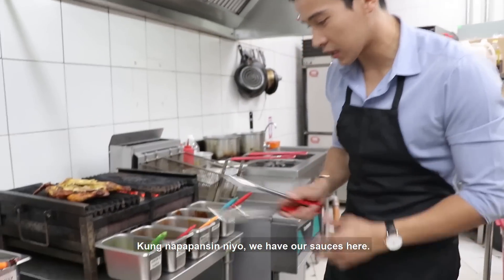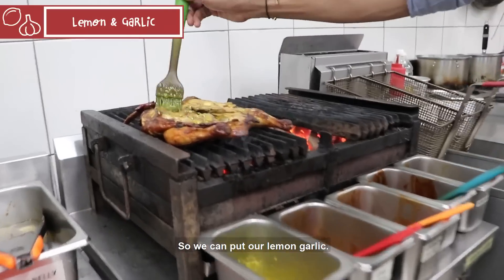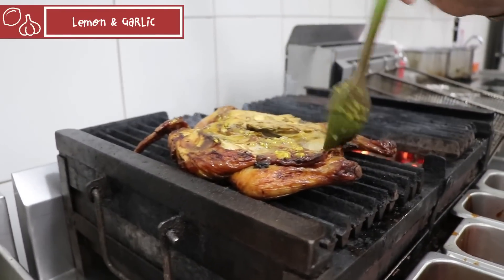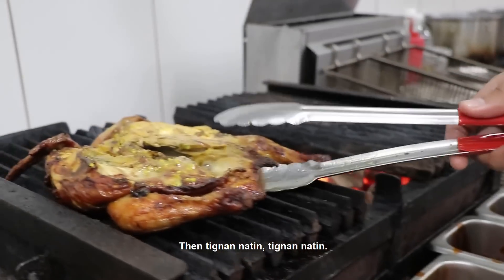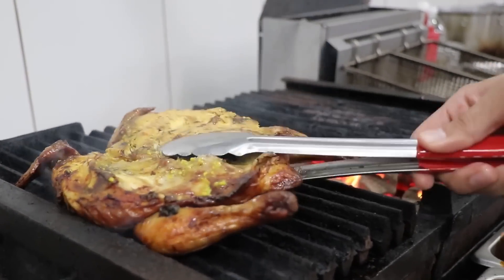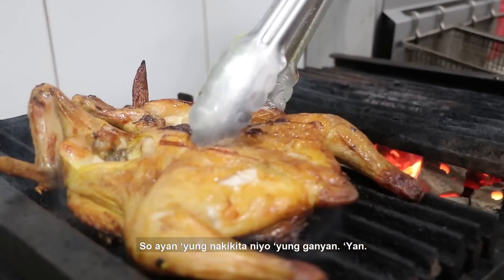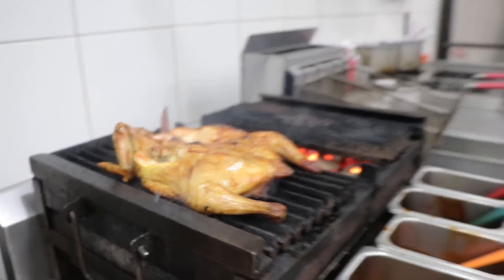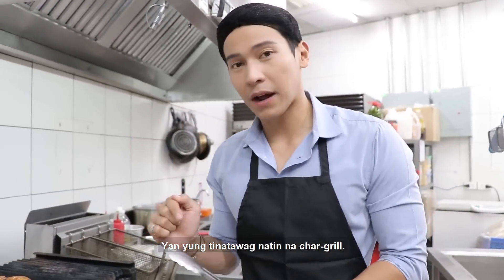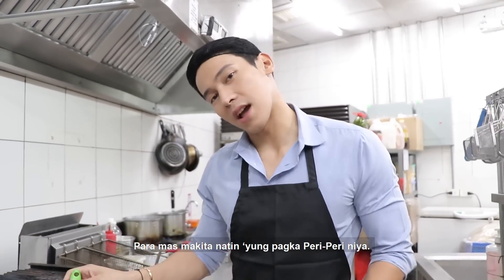We have our sauces here. So we can put our lemon garlic. Then tingnan natin — ayan, nakikita nyo yung ganyan. Yan yung tinatawag natin na char grill para mas makita natin yung pagka-peri-peri niya.